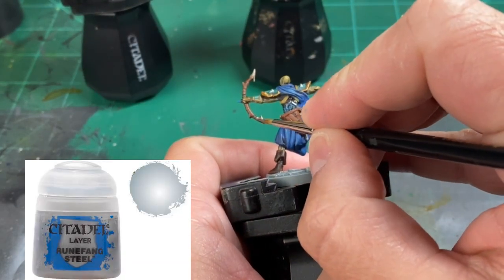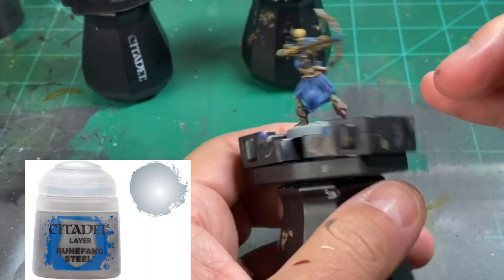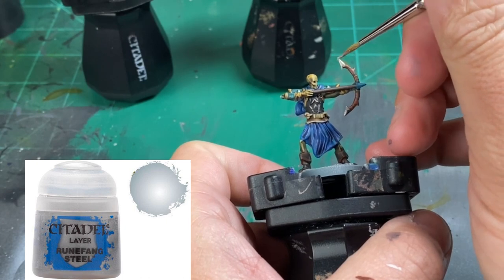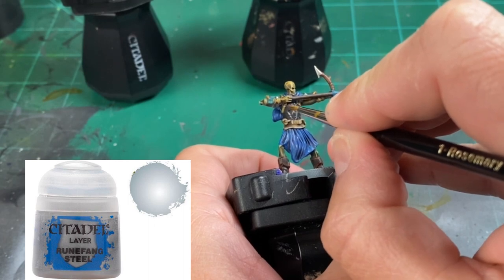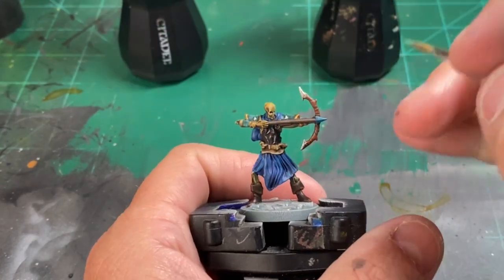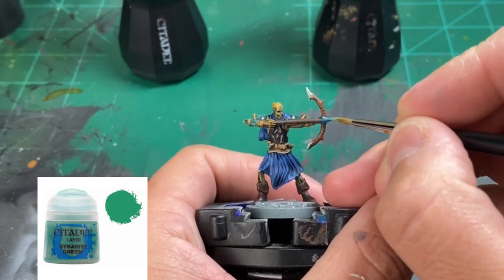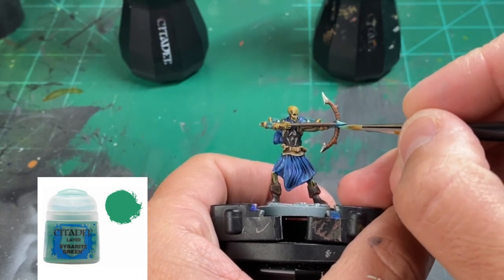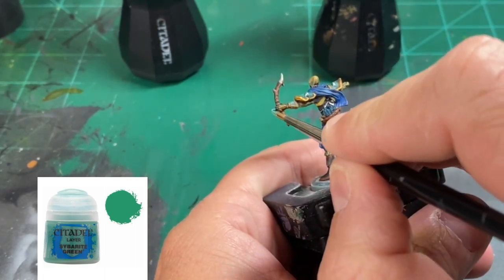For the metal pieces, we're going to use a little Ruined Fang Steel to brighten them up, which includes the top and bottom of the skeleton bow, the spikes, and the little chain piece off the bottom of the quiver. To brighten the arrowhead up a little bit, we're going to use Cyber Ray Green, and also on the fletchings — just pick out a couple of those fletchings and do the top, bottom, and middle portion of the arrow to give it that nice arrow-pointing look. That's the last main color we're doing.